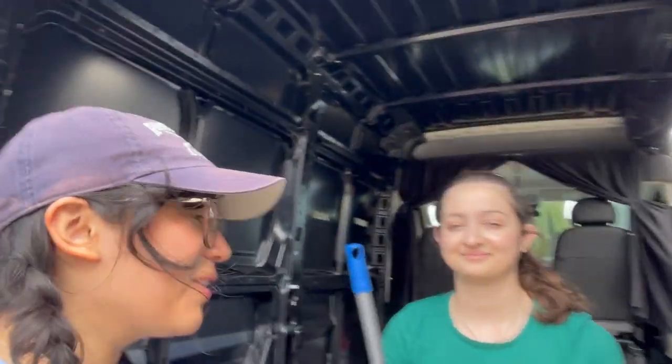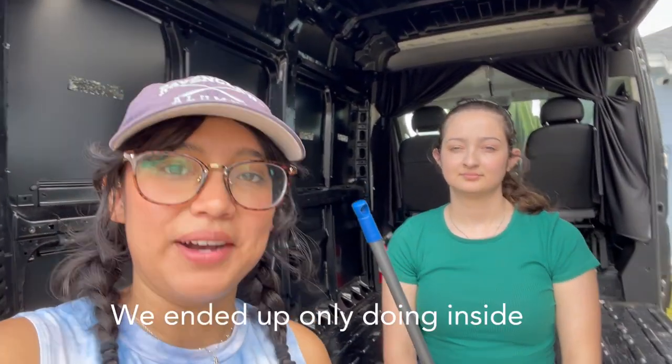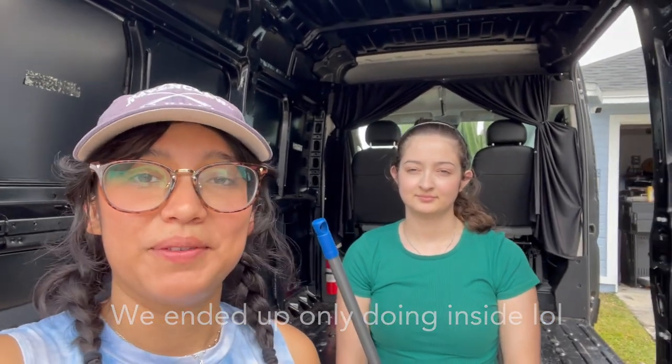Okay everyone, me and my wonderful friend Abby are gonna sweep up the van and then we're gonna wash it inside and out, and then we're gonna do rust prevention. So stay tuned for that.